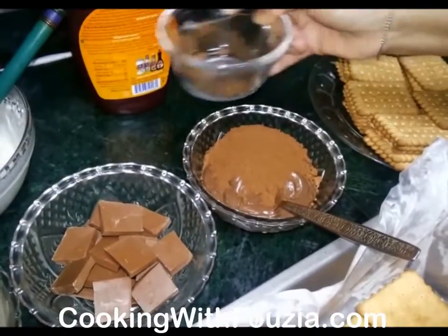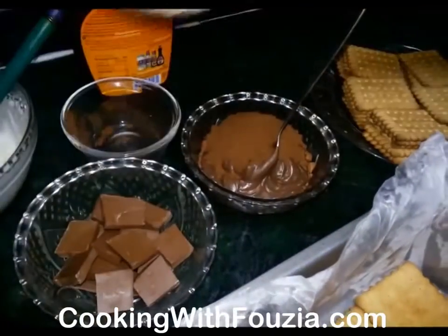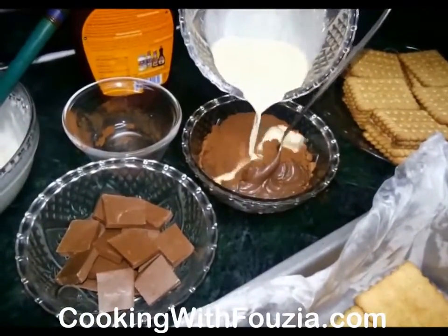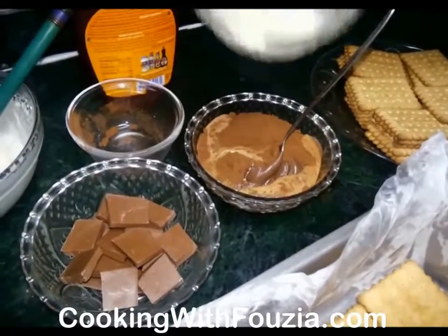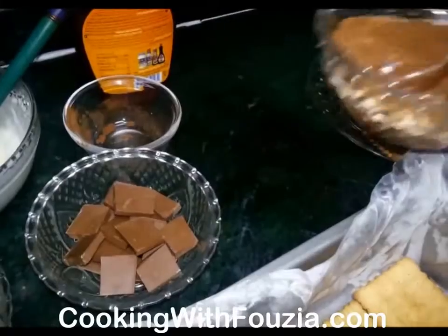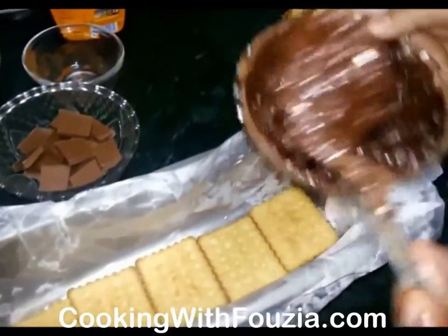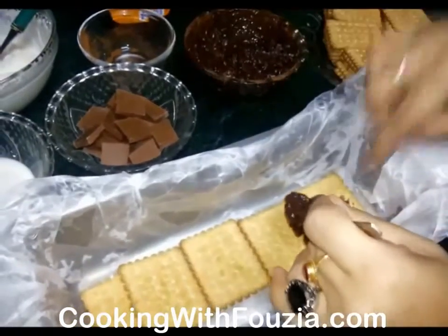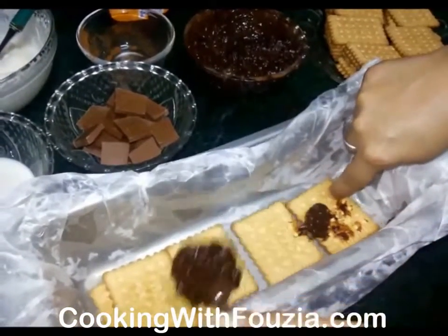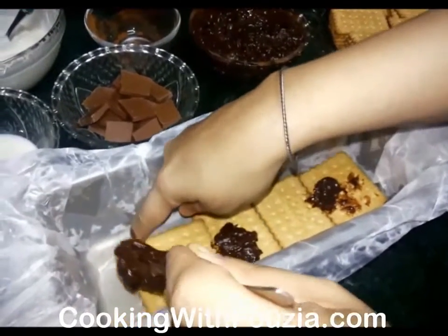After mixing it with a spoon, add some sugar. Then mix it and layer it. After mixing, I will layer it with the chocolate. If you want to add a little bit of biscuit, press it in like this.